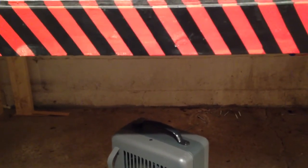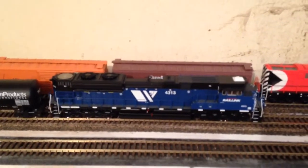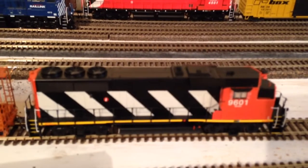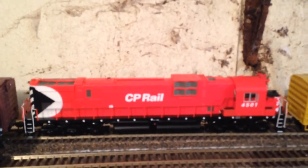Much to the dismay of my wife when she sees the credit card bill every month. I hope you enjoyed this little video. A little bit later on I'm going to be doing a close-up review on my MRL SD70 Ace, and of course I promised another video on 9601 the GP40L. I also have the Elko C630 to do a video on yet. Have a good night, have a great day.